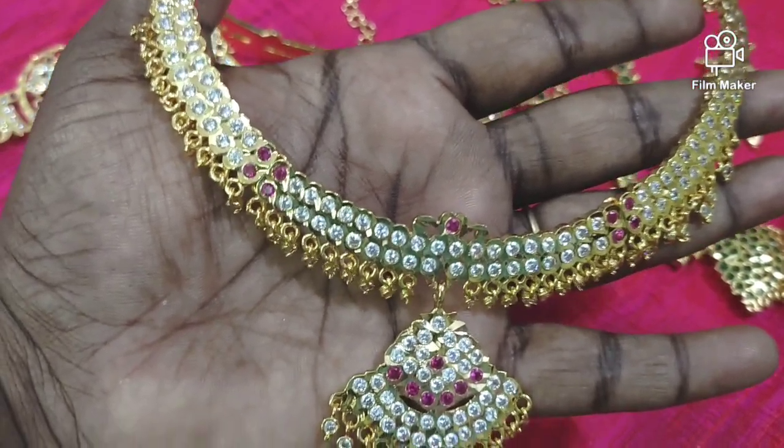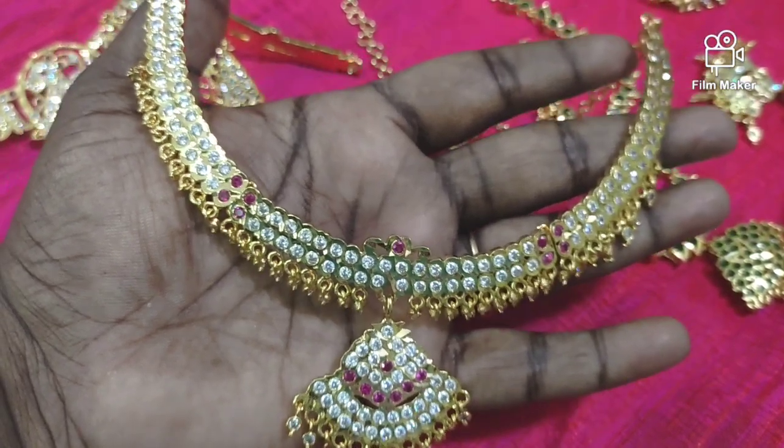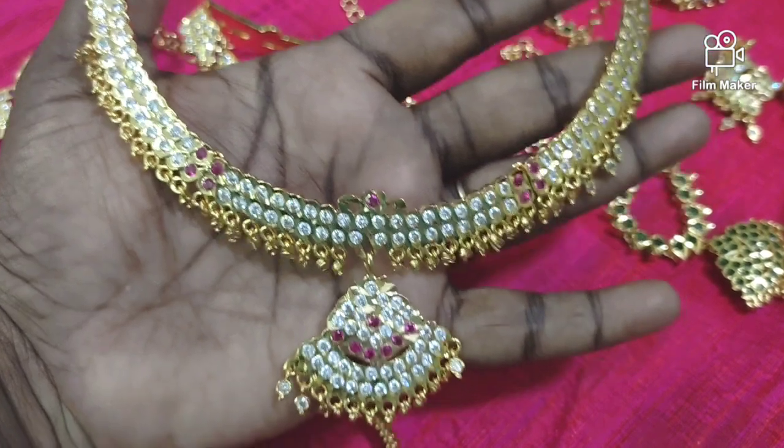Hi friends! Welcome back to my channel! This is JMK IMPONE Collection. We will see our collections. If you are watching for the first time, please subscribe and press the notification button.